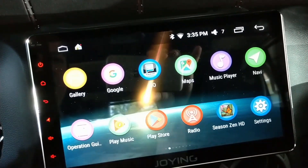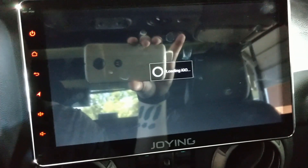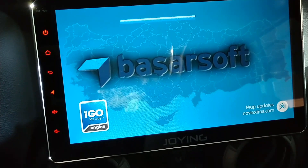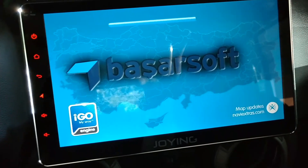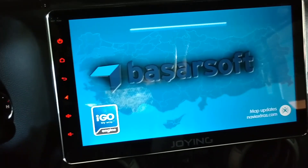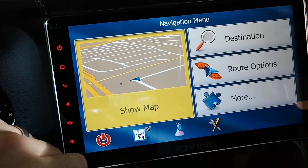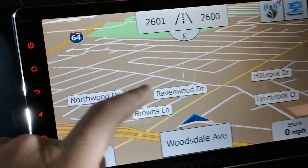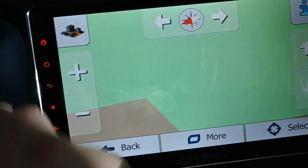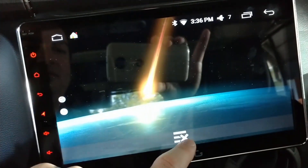They include a copy of iGo navigation and I don't like it — it's kind of slow and clunky. I'll do a separate review because all these units seem to include some version of it. See how long it takes to open up, and then it's not live traffic like Google or Waze. It's just a bit ugly and clunky — it gets rid of your status bar, so it's just not for me.